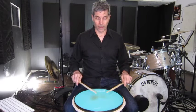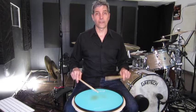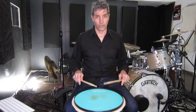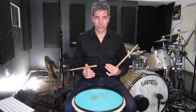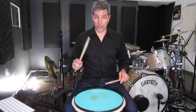The sticking without the flam is right, right, left, right, left, left, right, left. It's kind of like a backwards paradiddle. But you add the flam on that diddle.